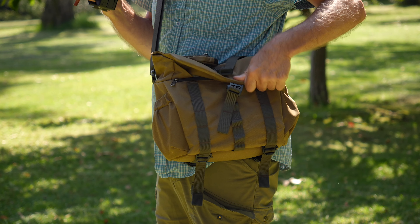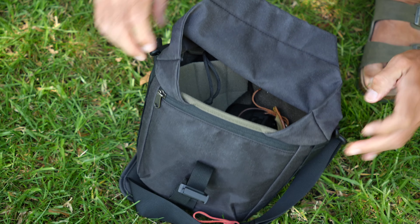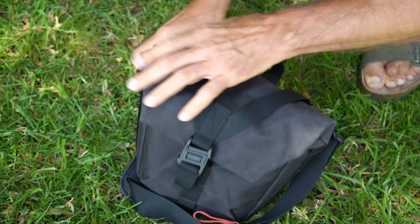According to the Wotancraft website, the material is military grade Cordura. It certainly feels very high quality and durable, and these bags can also handle light rain. However, looking at the design it's quite obvious that these bags are not designed for any kind of super harsh conditions.